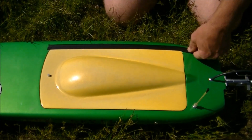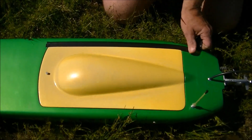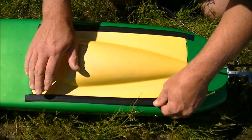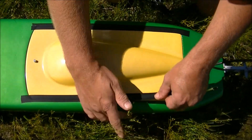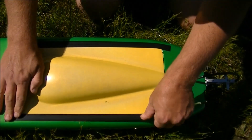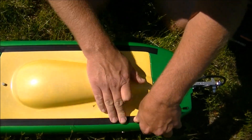My motor draws 100 amps. Hobbywing's recommendation is to have a minimum of a 120 amp ESC. I was running a 125 amp ESC and I cooked one, so I put my other one in and it's doing okay — it got a little on the toasty side but hasn't cooked on me yet. Hopefully this 200 amp works well.